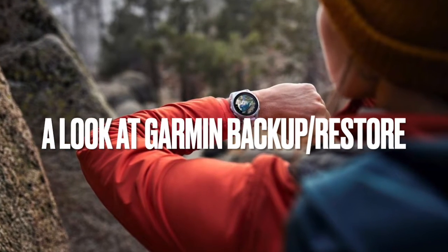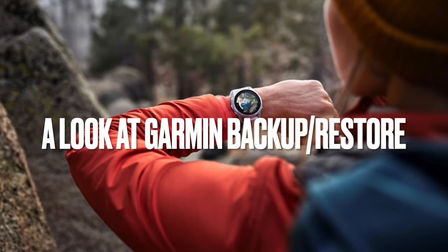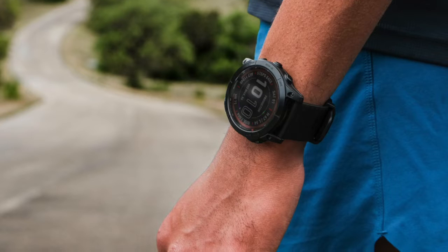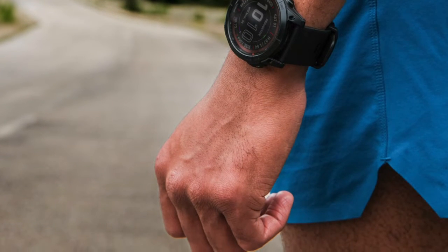Garmin has announced the introduction of a backup restore settings function in a beta version of its firmware update 14.23. This feature, initially available in the Epyx Pro and Fenix 7 Pro series, is now extending its reach to the non-pro versions as well as to the Enduro 2, Quatix 7, and Mark Gen 2.